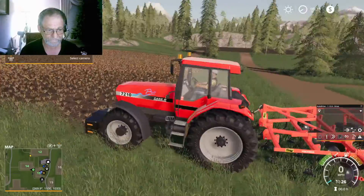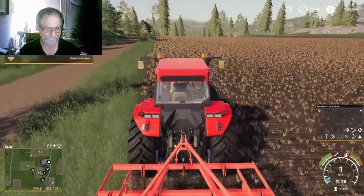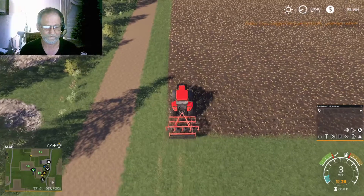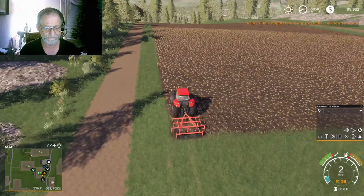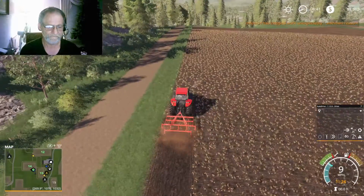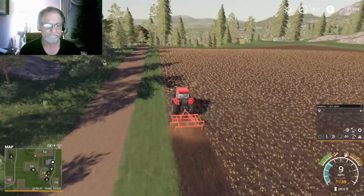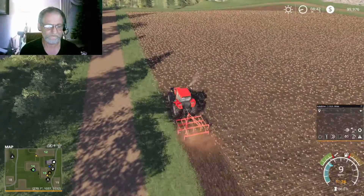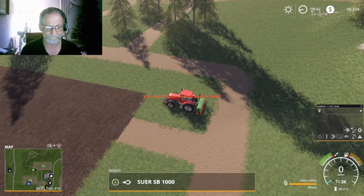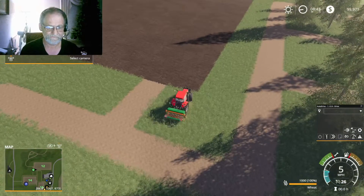We're going up here to grab the weight. We're trying something new as well on the video this morning — we are adding a video feed of me. We're going to see how well this works. Now we've got one more tractor and we're going to start seeding this field.